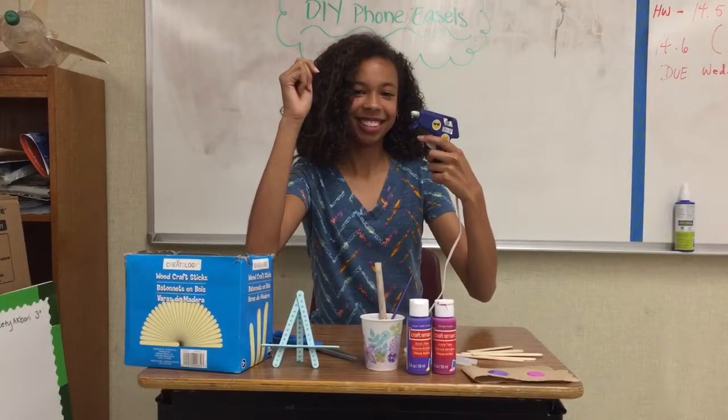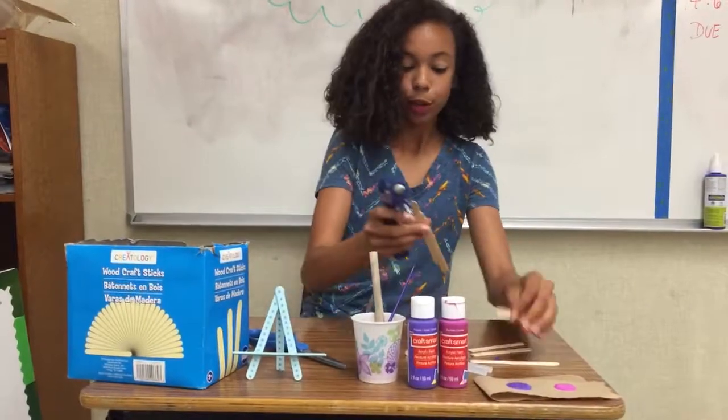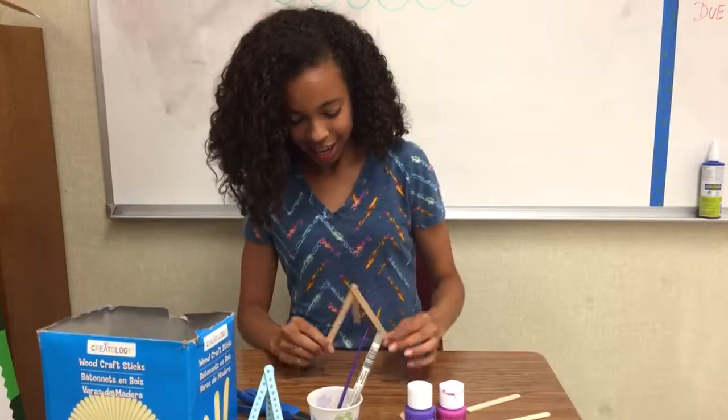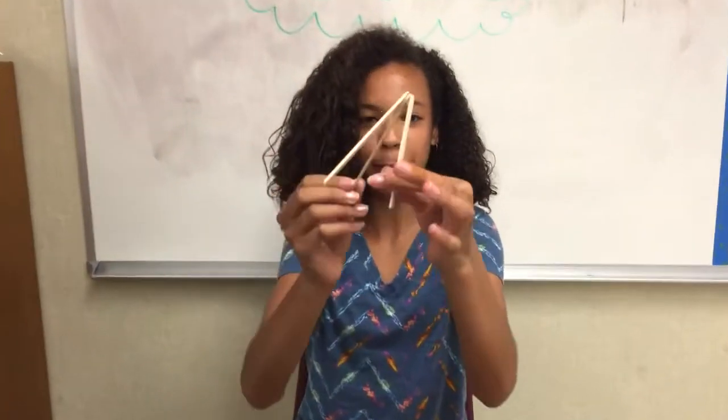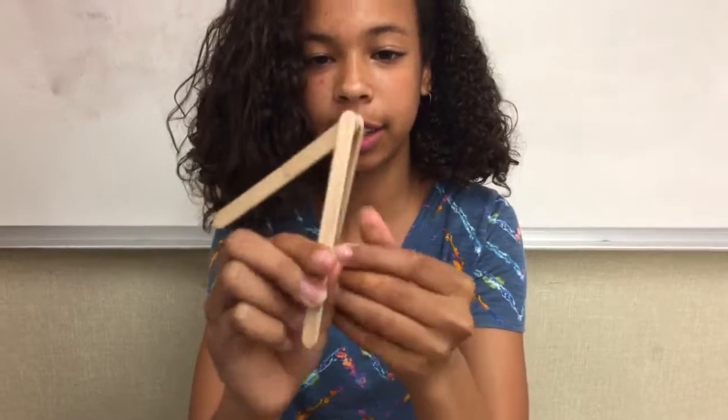Now I'm ready to glue my sticks together. I'm going to take two of the regular sticks. Now I have this little tripod or triangle stand — it's all nice and glued together.